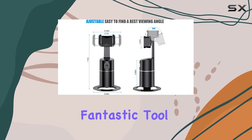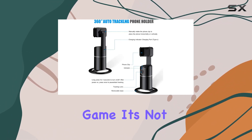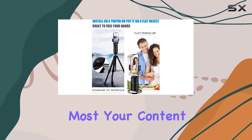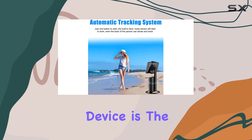In a nutshell, the Joy Trip Auto Face Tracking Phone Holder Tripod is a fantastic tool for those looking to enhance their content creation game. It's not just a phone holder — it's your creative companion, allowing you to focus on what matters most: your content. Are you ready to elevate your videos? This device is the answer.